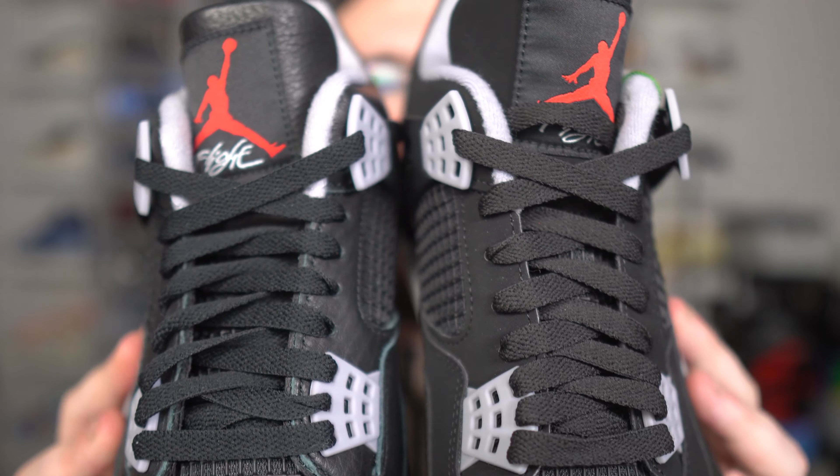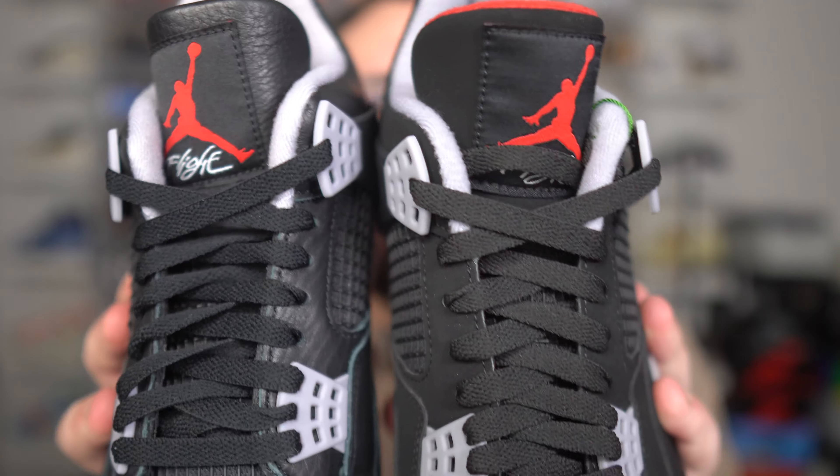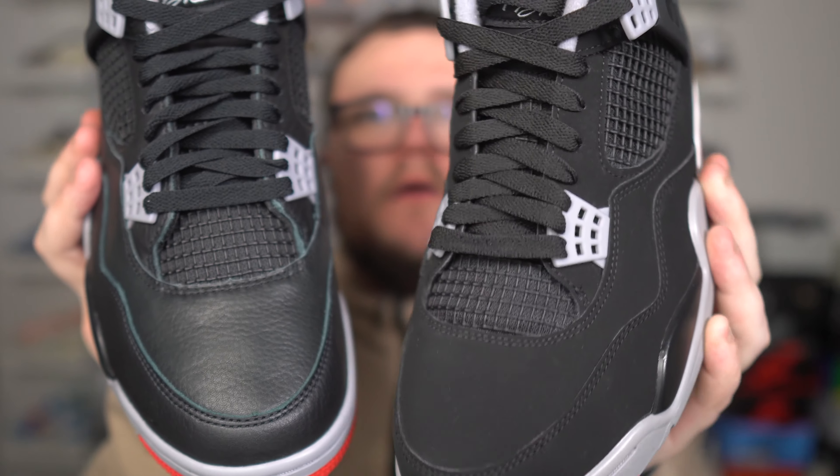Very interesting how they change that up. You guys know that every time we get a new retro of a shoe, there will be subtle differences between the last retro. You can notice the toe box, which we're going to get into more as well.